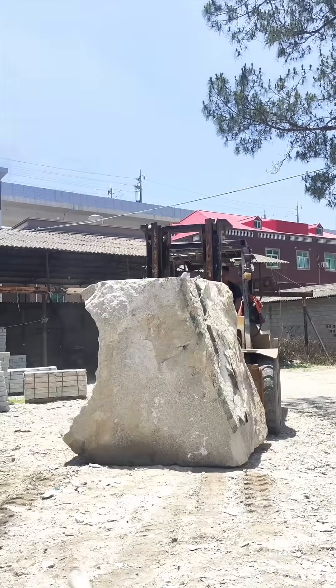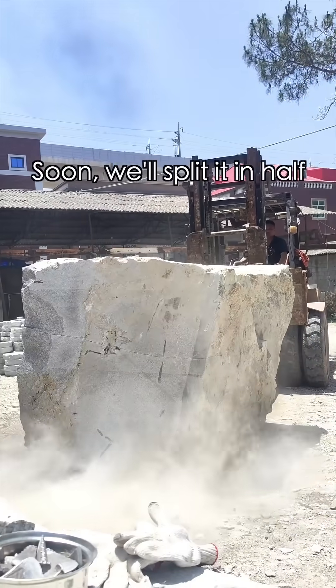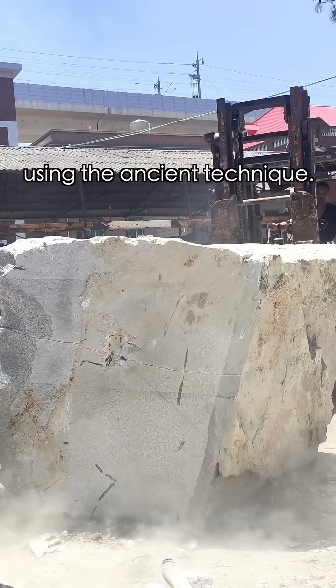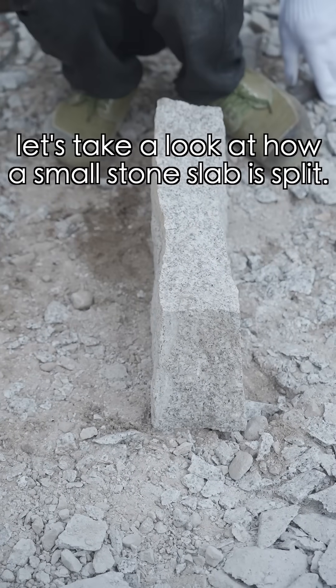Here's the star of the day — an eight-tenth piece of paving walkway stone. Soon it will split in half using the ancient technique. Before we get started, let's take a look at how a small stone slab is split.